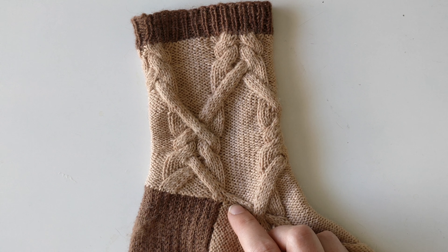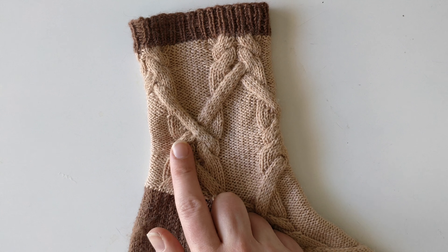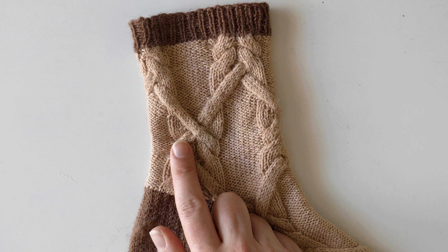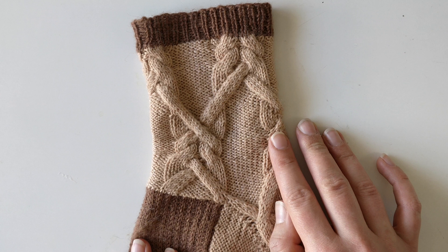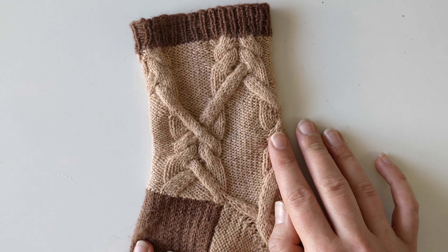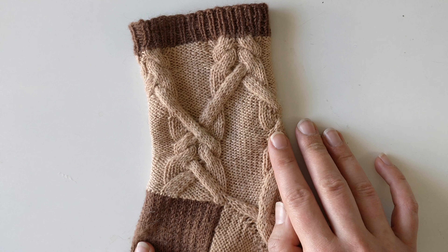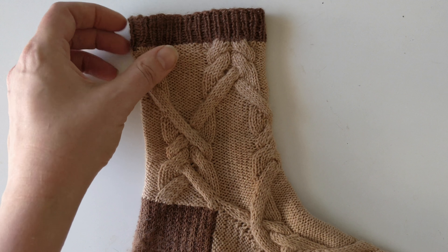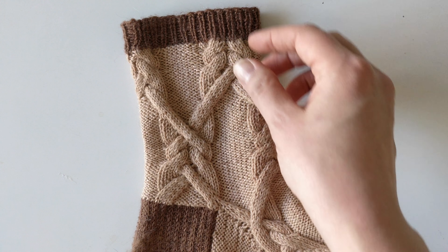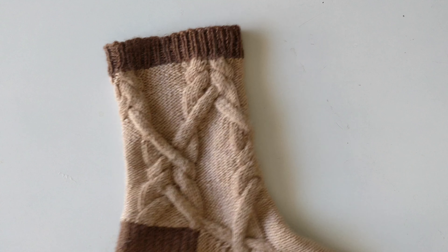Hi guys! I'm going to show you how to make this 1 over 4 crossed cable design that I have on my Artemis shocks. I have showed you how I knit cables without a cable needle in the more honey hat pattern video, but I will show you that again also and I will show you this crossed cable and how to do it.